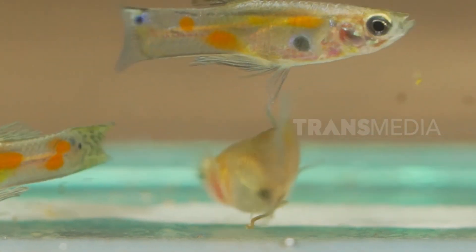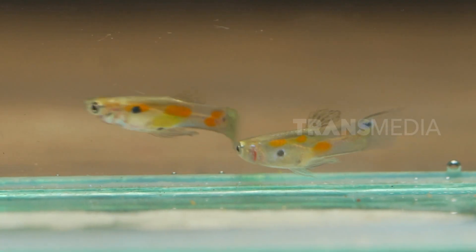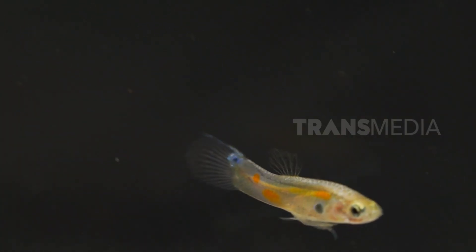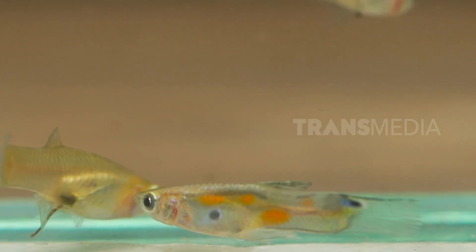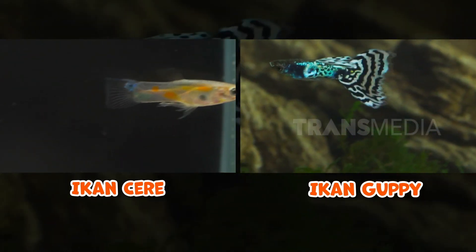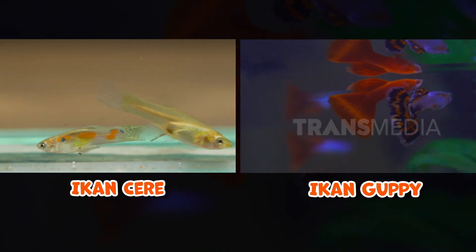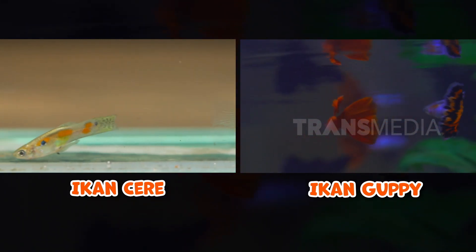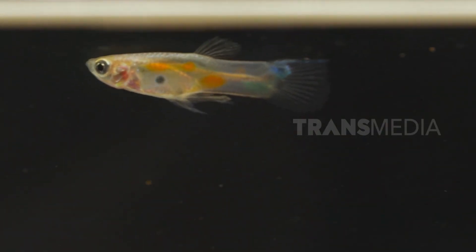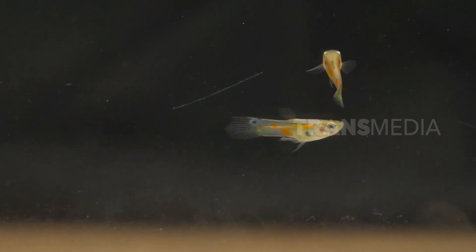Teman, ada yang mirip dengan gapi namun ternyata berbeda loh. Masyarakat biasa menyebutnya ikan ceri. Perbedaannya, ikan ceri ini berukuran lebih kecil dan tidak memiliki ekor yang lebar seperti gapi. Tampilan ceri betina pun transparan dan tidak berwarna. Walaupun sebagian masyarakat ada yang mengira ceri dan gapi sama, pada kenyataannya mereka berbeda. Namun fungsinya bisa sama-sama digunakan sebagai mosquito fish, alias ikan pemakan larva nyamuk yang ada di air.